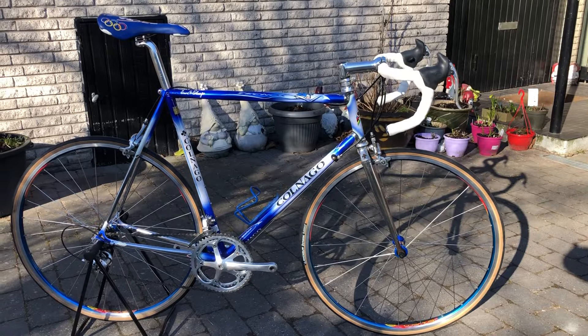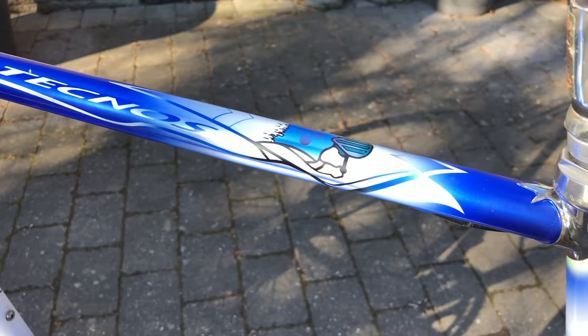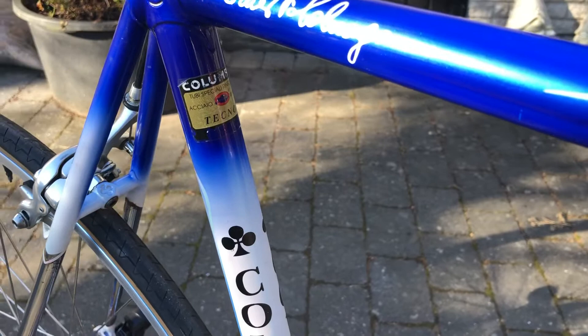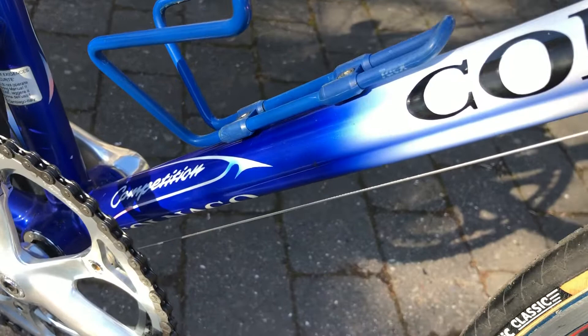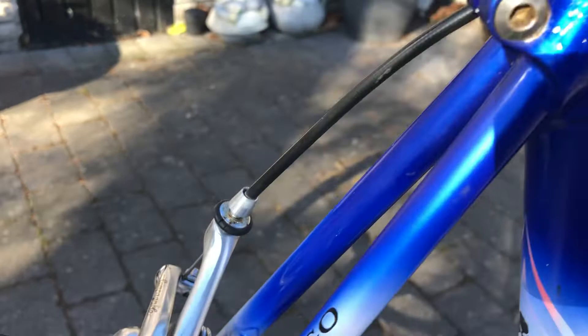Hello and welcome to Thai Chain & Coffee again. Today we have a Gulnago Tecnos in a beautiful blue color. The paint is like usable — this is a composition. The paint is awesome, awesome work from Gulnago again. I love the blue colors.